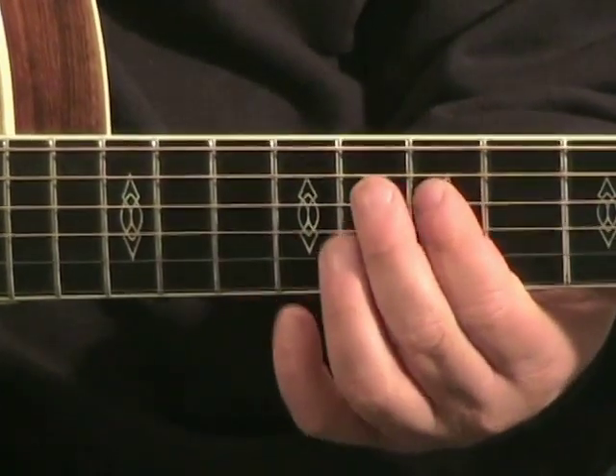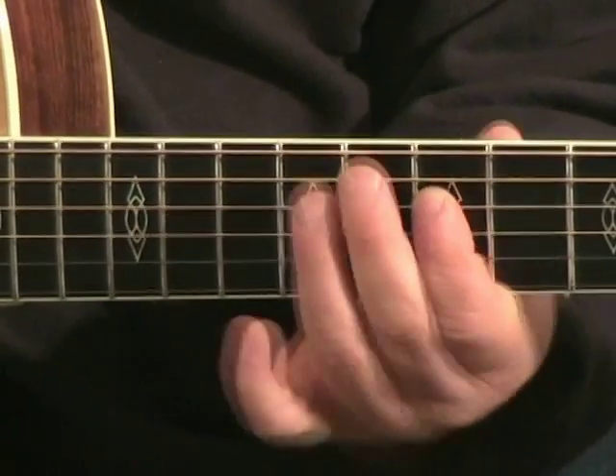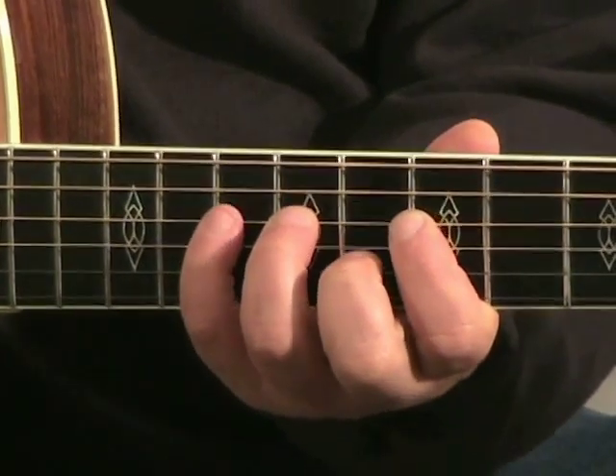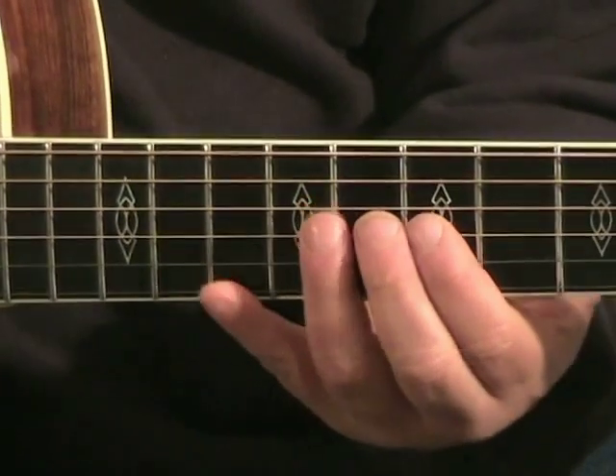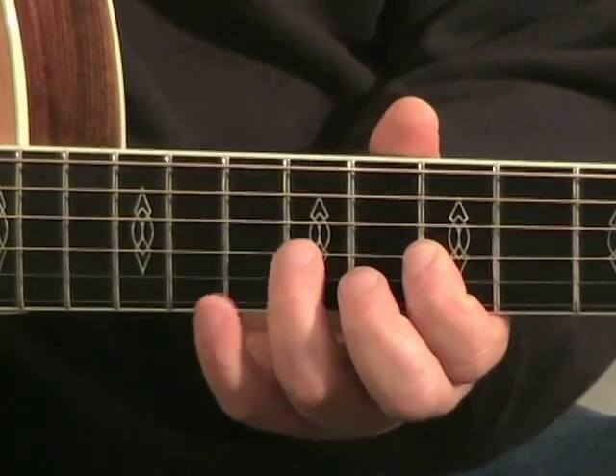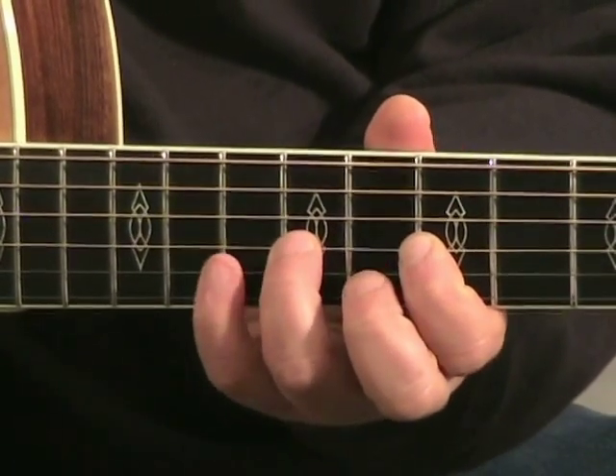1st finger, 7th fret — LA. 3rd finger, 9th fret — TI. Pinky, 10th fret — DO. 1st finger on the G string, 7th fret — RE. 3rd finger on the 9th — MI. Pinky — FA.